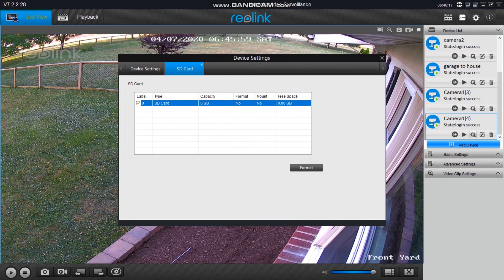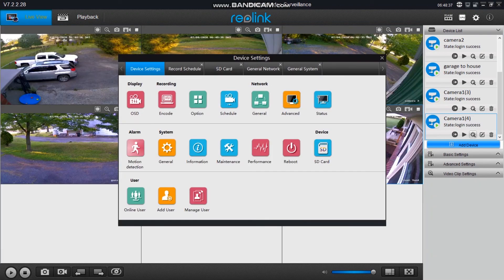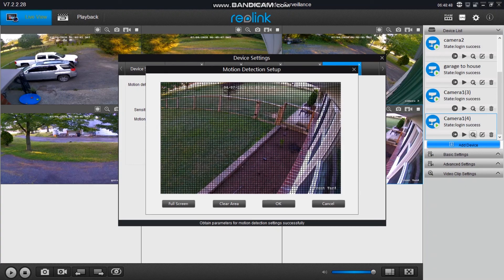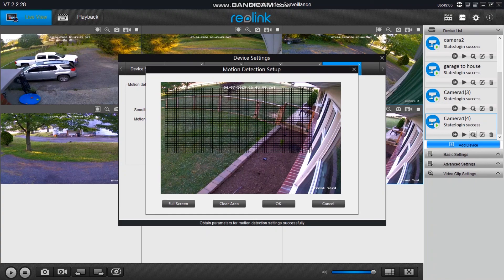If you're going to have these set up for motion, go into your motion detection tab and set up your motion zones. You can also set your sensitivity there — I normally keep it at the default. You can select or deselect areas you want to record. If cars are driving by and you don't want to record every single car, you can take that area out. For this camera I kept it recording everything since I don't have a high-traffic area.